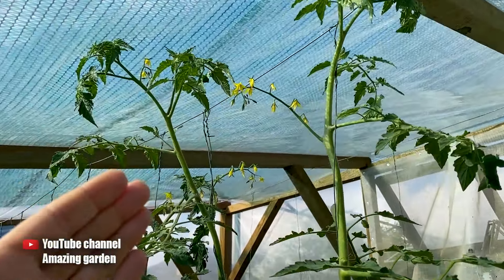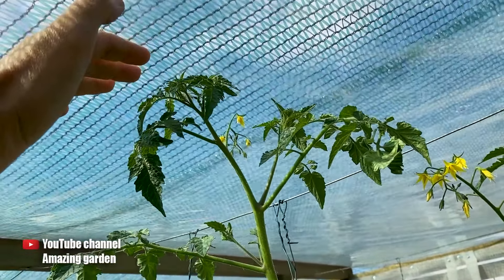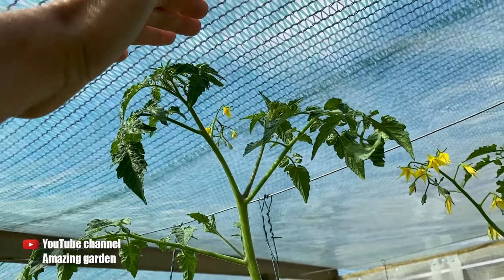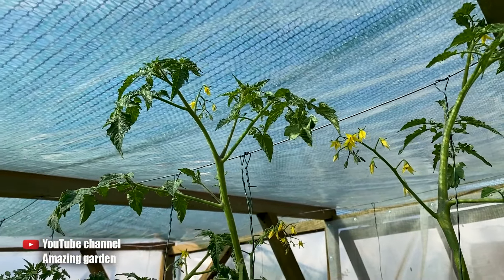You can't leave it like that because in the morning or evening, condensation forms on the ceiling of the greenhouse, specifically on the film. The film becomes wet, the top touches the wet film, and the tomatoes can easily catch a disease.